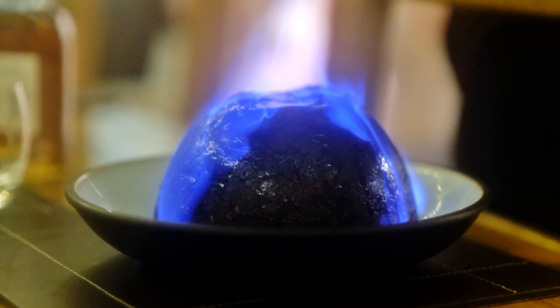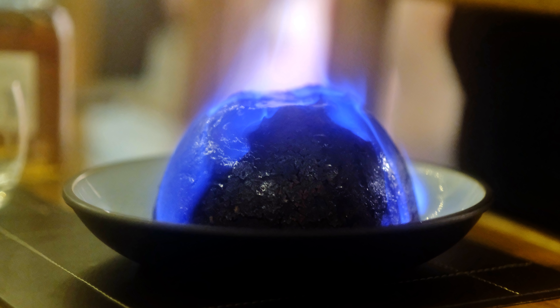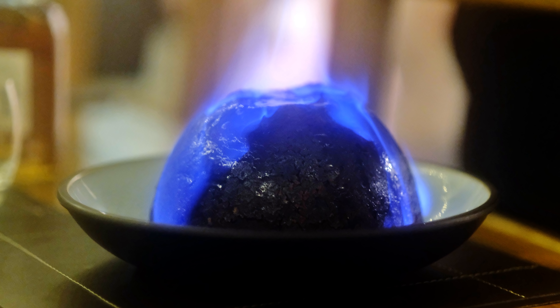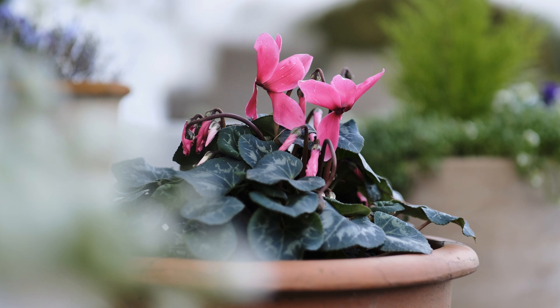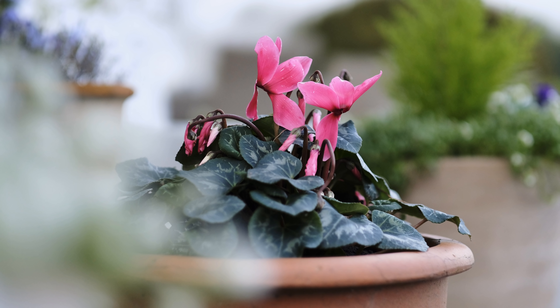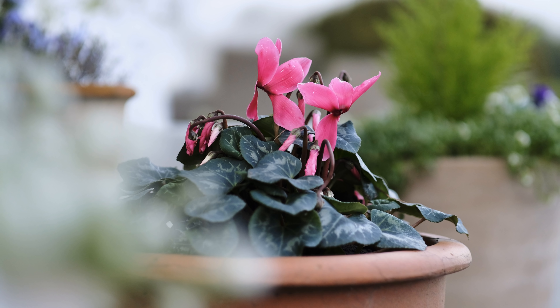So if you're someone who's desperate to shoot in the darkest of conditions and get fast shutter speeds, you may prefer the original lens over this APD version. But just to clarify, you're still getting a narrow depth of field of an f1.2 lens — the same blurry backgrounds.